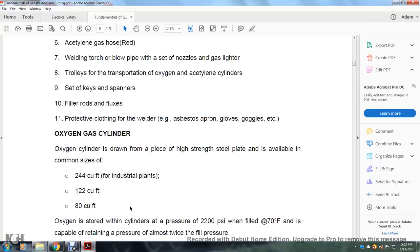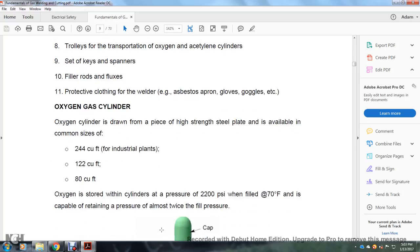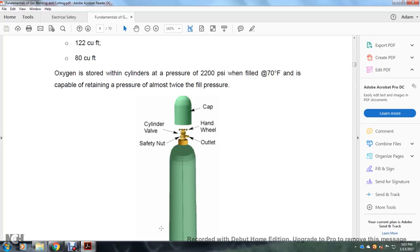Oxygen gas cylinders are drawn from high-strength steel plate and are available in common sizes of 244 cubic feet for industrial plants and 122 cubic feet. Oxygen is stored in the cylinder at a pressure of 2200 psi when filled at 70°F. The cylinder is capable of retaining a pressure almost twice the filled pressure.